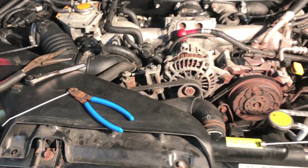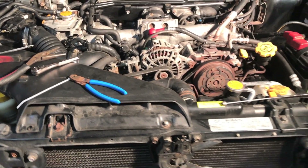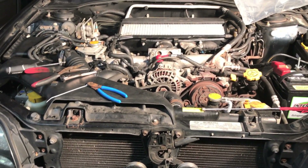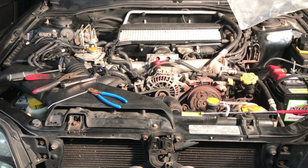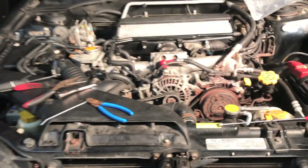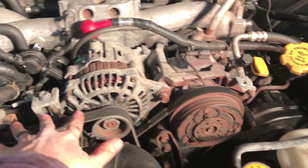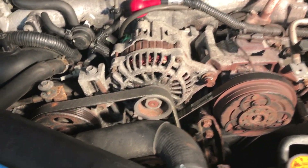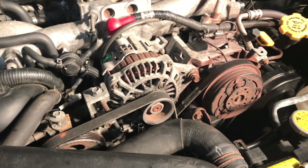We're going to check it by measuring its ohms - it should be like one to two, I'll let you know in the comments and description. To get to it, you're going to want to take off the alternator cover that goes right here and the AC cover. Once you do that, the crankshaft position sensor is down here.